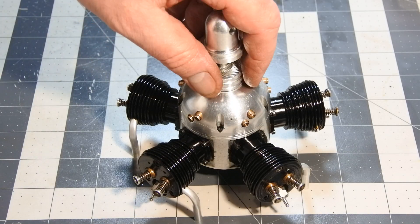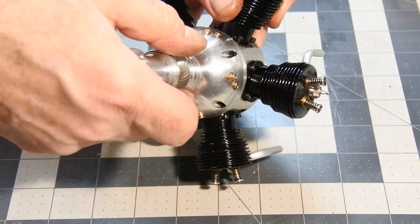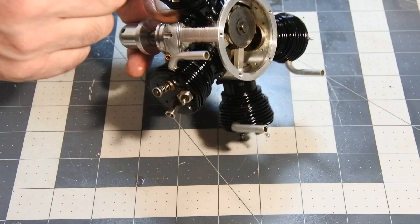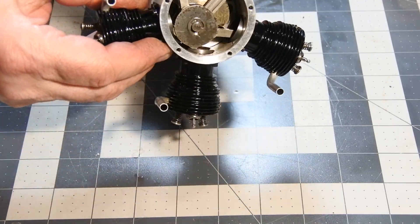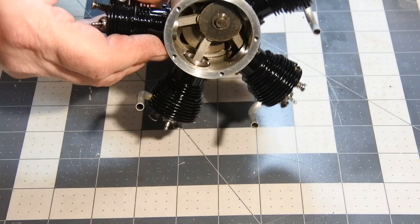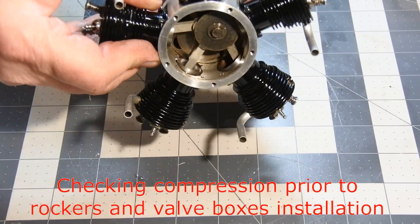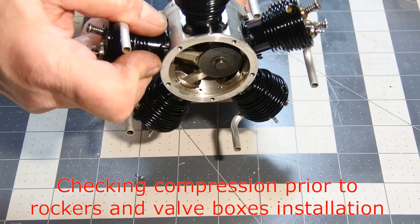The first part of assembling is completed. I installed the glow plug in all five cylinders and right now checking the compression — it seems everything is okay.